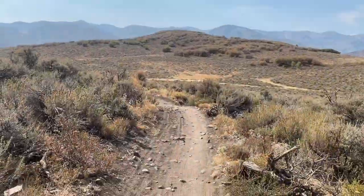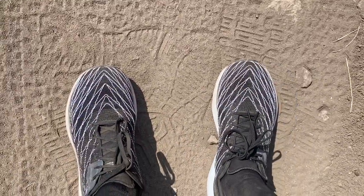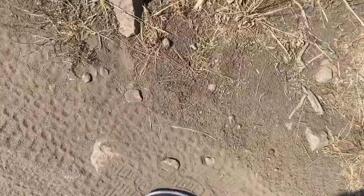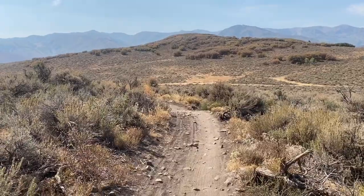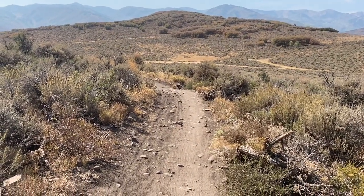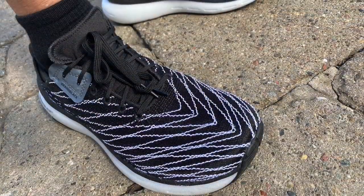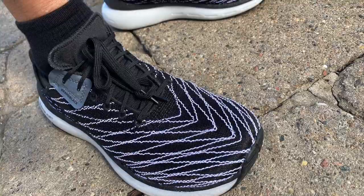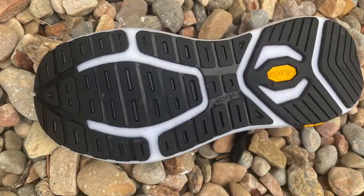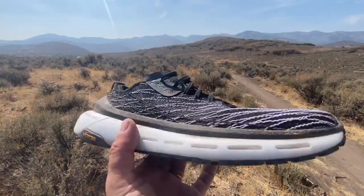On moderate trails and the road, the XS Trek up front provides real stability. There's no rock plate, but for western singletrack they are superb, and you can instantly take them onto pavement with no problem. On the road I was surprised how quiet they are given the outsole coverage. They got flexible quickly — the XS Trek is not overly firm and it's well-segmented.